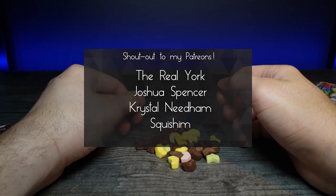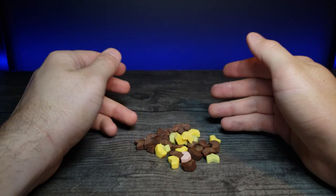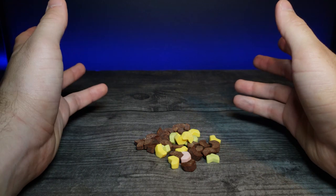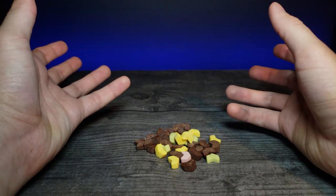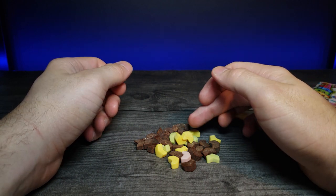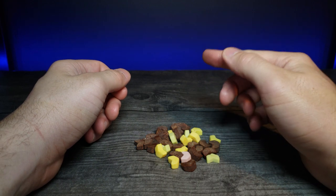A huge shout-out to my Patreons — thank you so much for your support, you guys are awesome. If you enjoyed this video, don't forget to comment, rate, and subscribe. Feel free to check out my Patreon — I have a multitude of different tiers to help support the channel. Feel free to share this with your friends, and liking and commenting definitely helps push the algorithm. I'll see you in the next video.